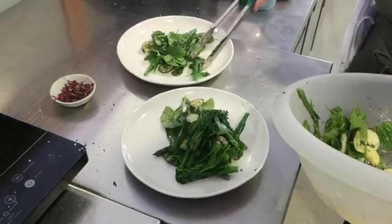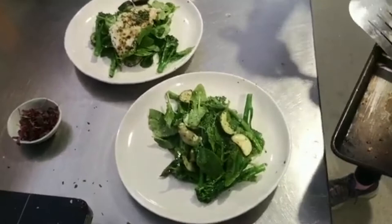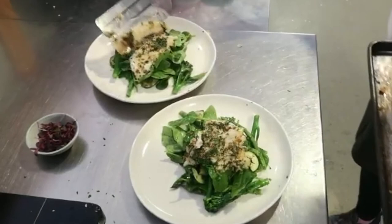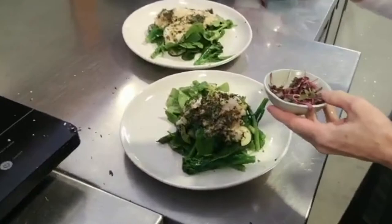Look how green it is — it's beautiful, so healthy. Place the fish on top. Delicious. You can up the portion if you want something more substantial — it's a nice light lunch. And then a few microherbs to finish it off. It's so chef-y. Beautiful.